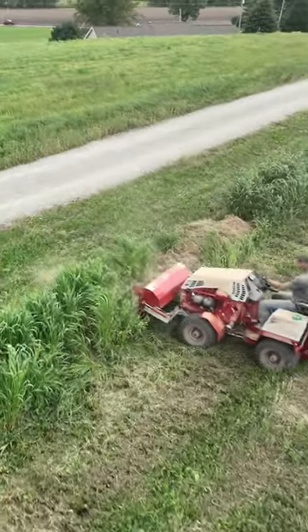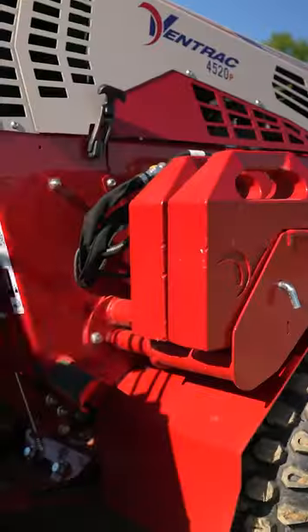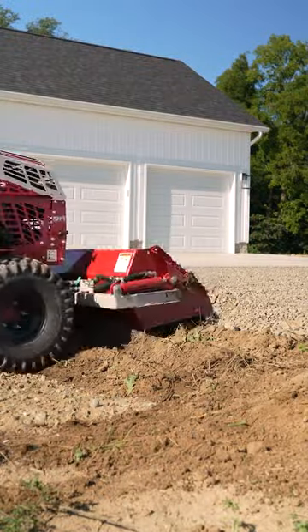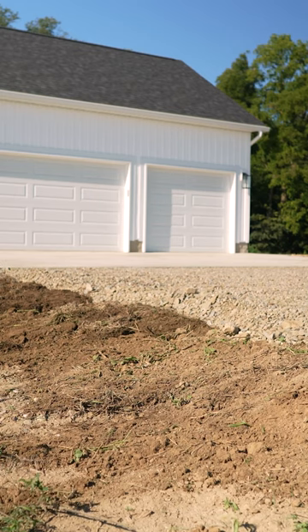After we do that with the power bucket, we're going to use that same bucket to shuttle dirt into some low spots next to the driveway. Those spots were left when the driveway was installed, and we have to get them filled up so that we can contour it to the rest of the property before we install the lawn. Keep watching for part two coming next.